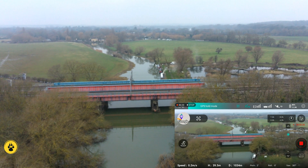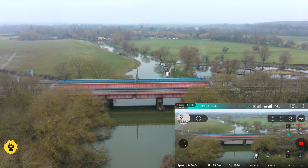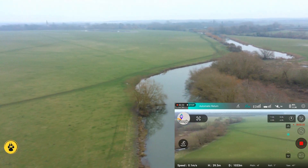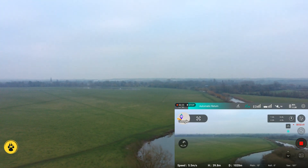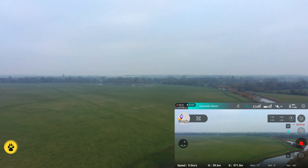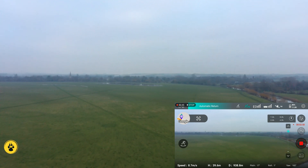Right, so I'm going to initiate return to home from there. You get three options for return to home: you can return to the home point where you took off from, you can return to the transmitter if you've walked away and want to land where you are, or you can have it land exactly where it is. Not particularly useful but maybe useful in certain circumstances.